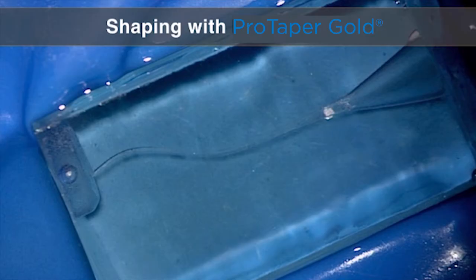Let's look at shaping this canal with ProTaper Gold. Remember, shaping is the most straightforward procedure probably in clinical endodontics, but that's after glide path management. Why do I use a plastic block? A plastic block allows us to look at an instrument and observe when it cuts, where it cuts, and how much it cuts. We could use an extracted tooth, but you would see nothing.